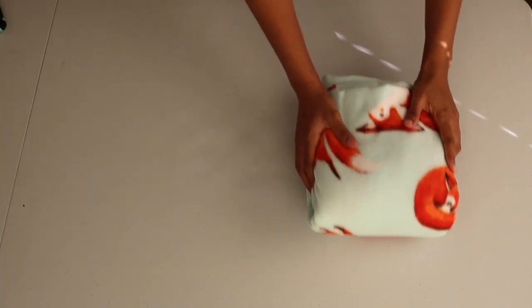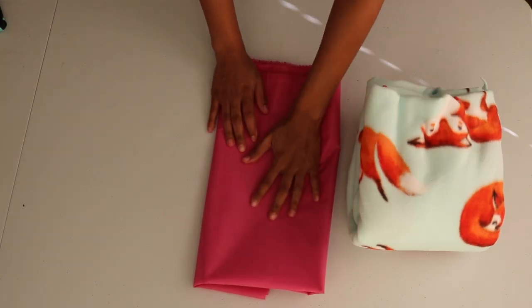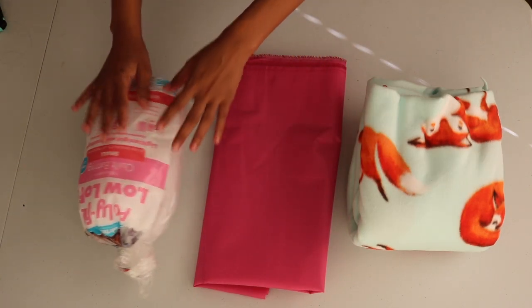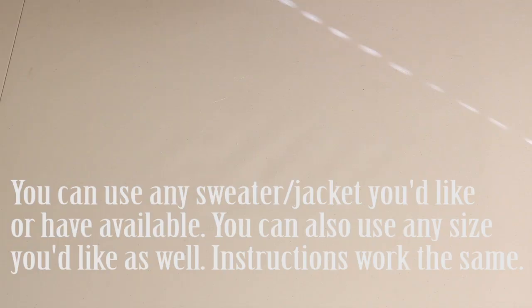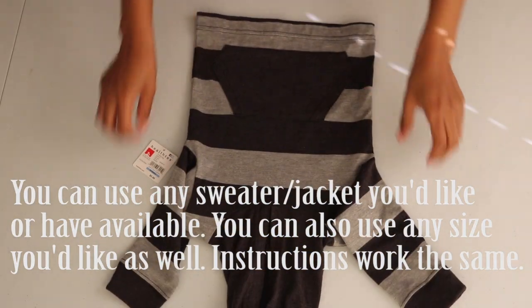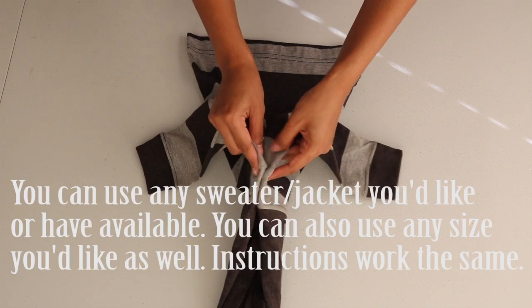Alright guys, let's get started. I'll be using one and a half yards of this fox print fleece, one and a half yards of this ripstop nylon, a pack of quilt padding, and a 14-inch separating zipper. For the pattern, I'll be using this long sleeve hooded tee. First I fold it in half to the back and trace around the body.